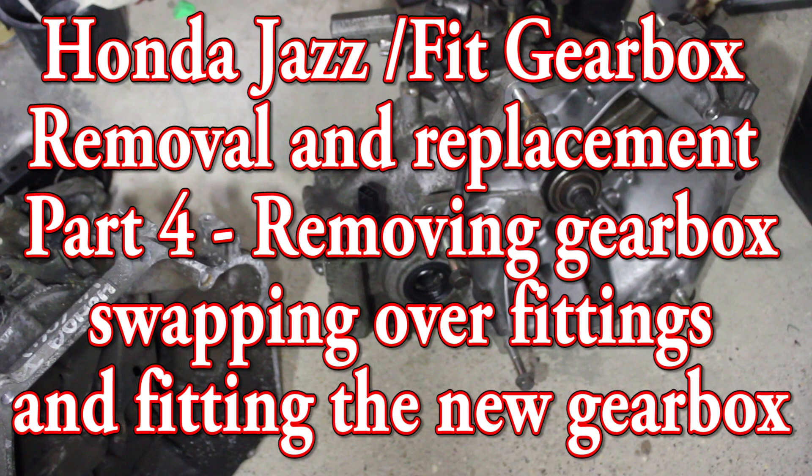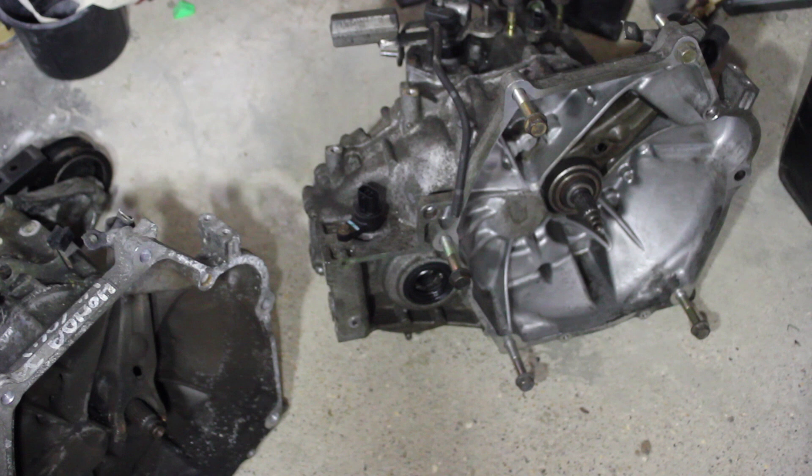Hi and welcome to part four of the Honda gearbox change. In this video we'll be removing, swapping all the gearbox bits over and fitting the gearbox back into the car.